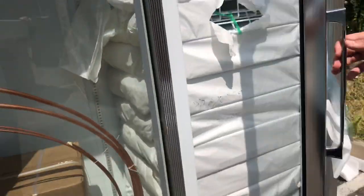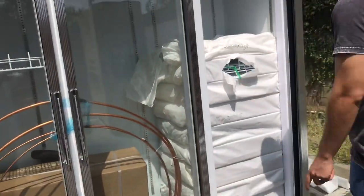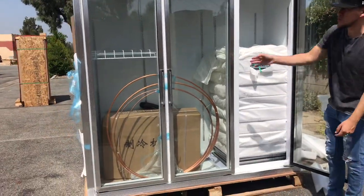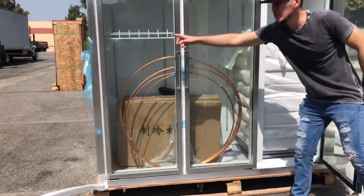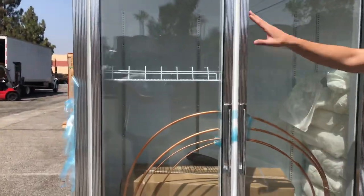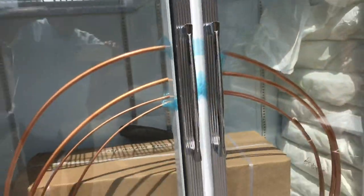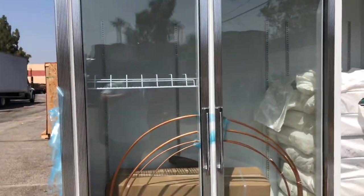Let's go ahead and open up the doors. Inside we have our shelves — a total of 18 shelves, 6 per each door. As you can see, you can adjust these shelves to whatever level you want. You can slide them down.